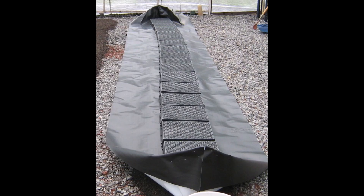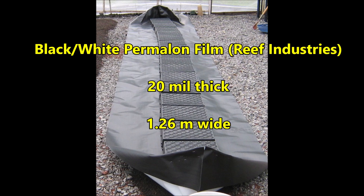Then we roll out the plastic, which will become the plastic tank. The plastic was permalon film from Reef Industries. It was black on one side, white on the other. It's fairly thick — 20 mils thick and the width is 1.26 meters.